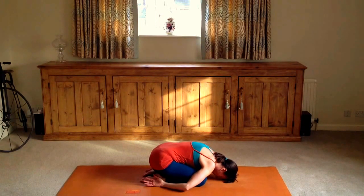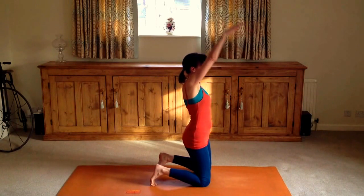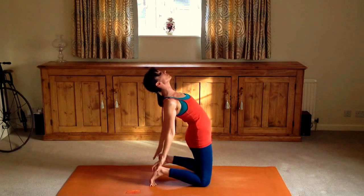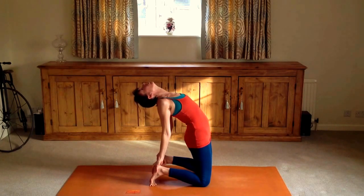Counter posture to the spine — come back into Balasana. Flexibility of the spine is good: bend the spine one way and then the other. And once more come up into Ustrasana. You can flatten the top of the feet to the floor if you want to go a little bit deeper. As you breathe, push the sternum — the front of the top of the chest — towards the front of the room, and allow your head to drop back carefully and easily.